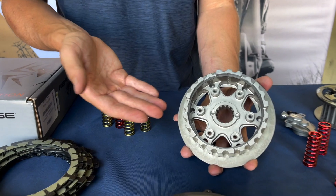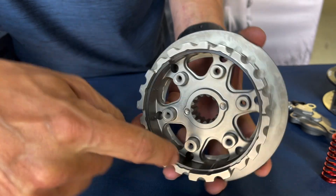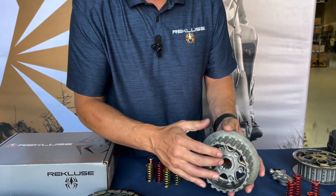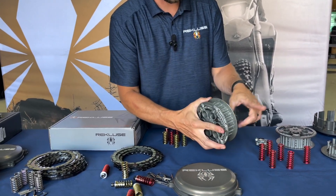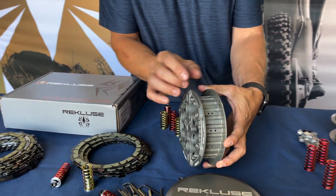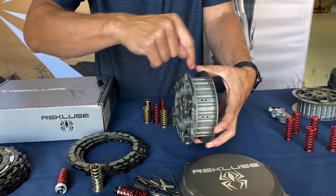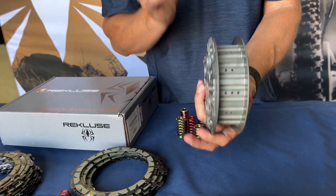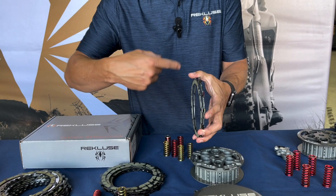Starting with the hub: the way we machine it, there's a little aluminum lip machined down here and a steel snap ring inside. What that does is dam the oil basically inside the hub. When you pull in your clutch lever, this pressure plate lifts, which allows the plates to separate. All the oil that's dammed up inside is then forced out — because the clutch is spinning — through these holes we drill inside, getting oil directly to where the heat is being generated from the frictions and steels rubbing together.